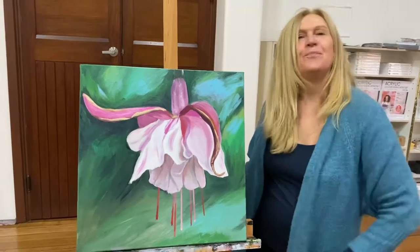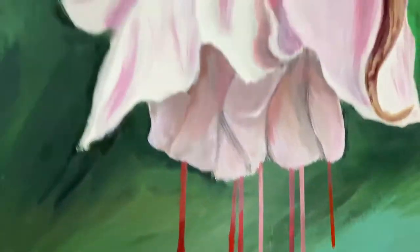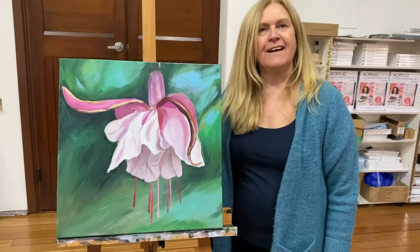Lucy, that looks fantastic! You've just got a little bit more to do — a couple of little bottoms of the stamens and a tiny bit of edges to finish — but you did a great job, lovely. Did you have fun today?